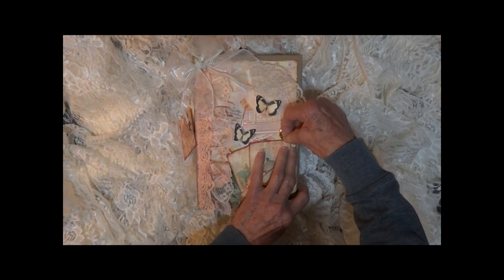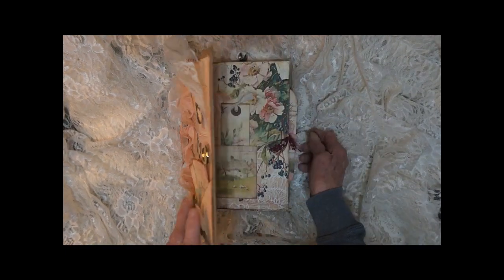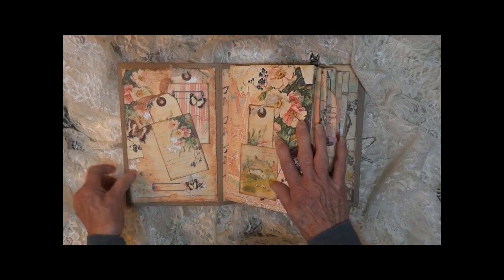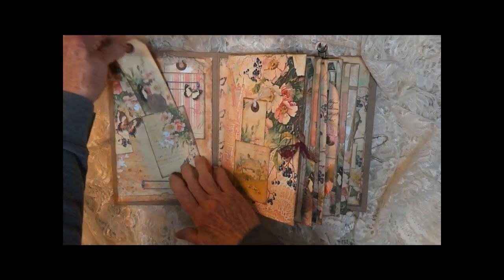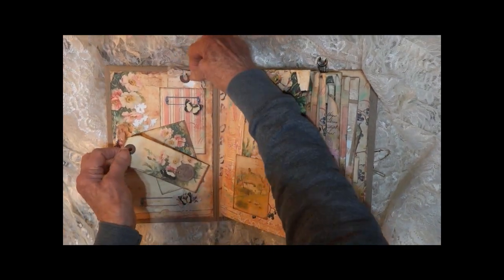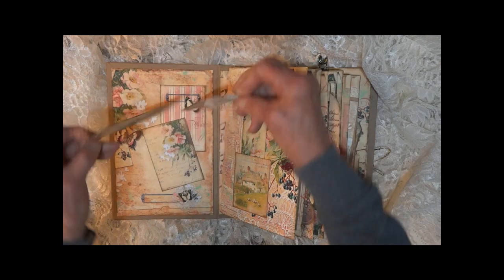That's a little elastic that you wrap around the button to open it up. On the inside front we have little pockets at an angle here and here, and one up here, with little tags.